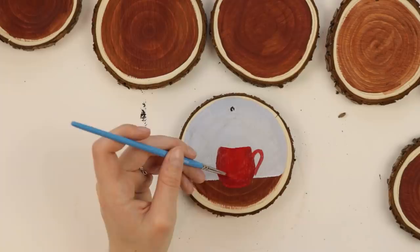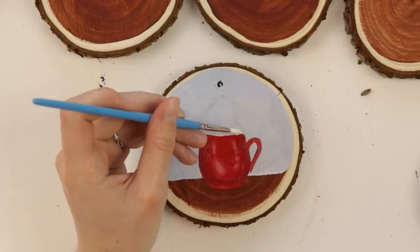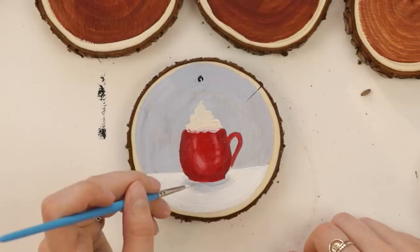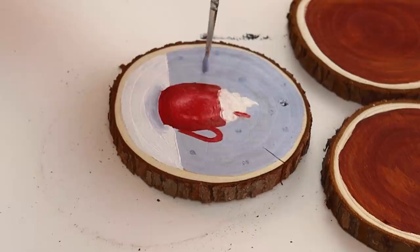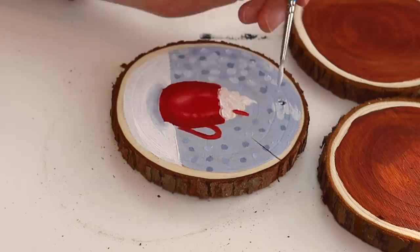I decided I wanted to paint a mug of hot chocolate because I was just sipping on some and it just sounded so cozy for the holidays. I decided to do a giant dollop of whipped cream instead of marshmallows, and I'm really happy with how that little dollop came out. As far as reference photos go for this, I didn't really use one for this mug. I kind of just looked at the mug I was drinking, got a basic shape down, and went with my imagination.